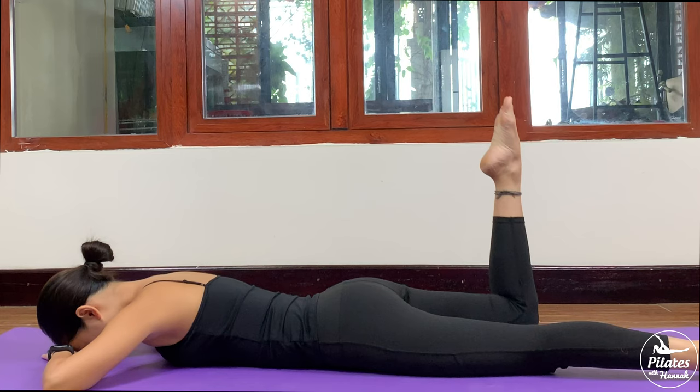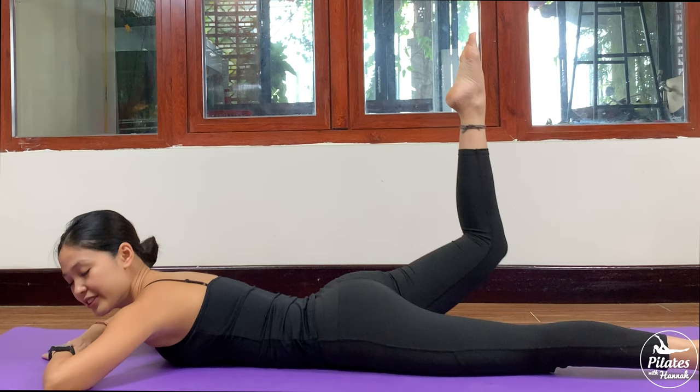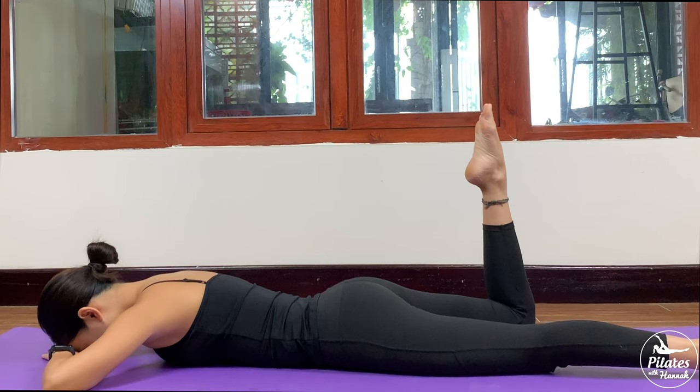Bend to your opposite side, activate your feet, inhale, lift. Exhale down. Contract your pelvic floor muscles. Inhale and exhale. Lift and down. And 7, 6.